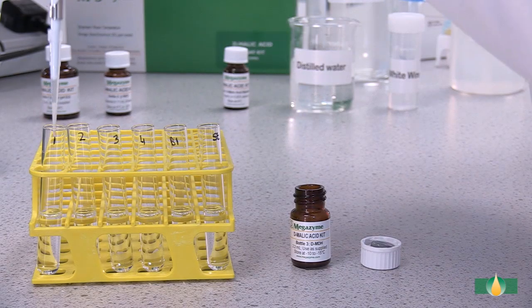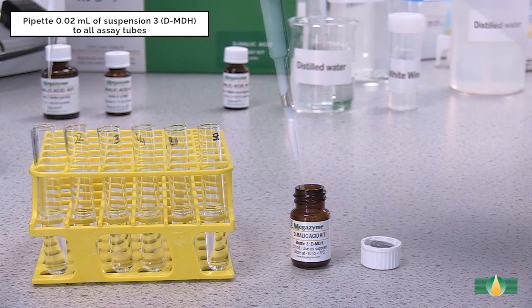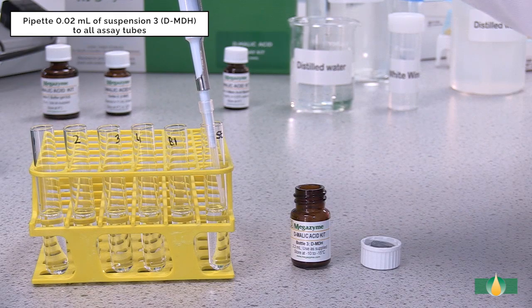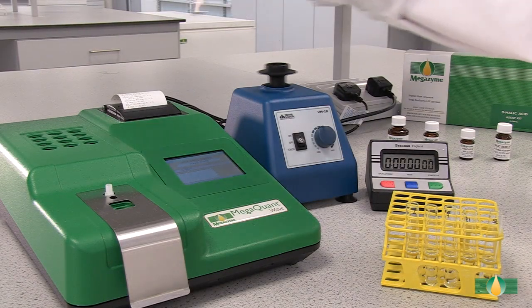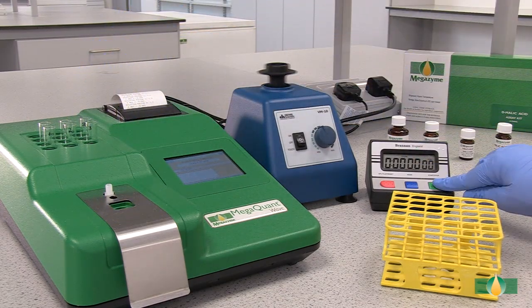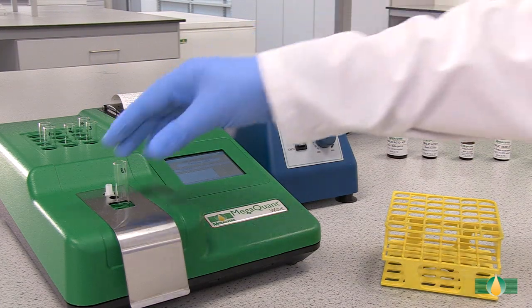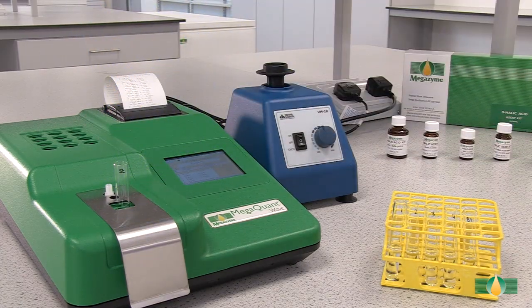After recording the A1 absorbance value, pipette 20 microlitres of the trigger enzyme D-malate dehydrogenase into all assay tubes. Mix the tubes thoroughly and incubate them at 37 degrees Celsius for 6 minutes to allow the reaction to go to completion. Record the absorbance reading A2 for all of the assay tubes. This absorbance reading completes the measurement of D-malic acid.